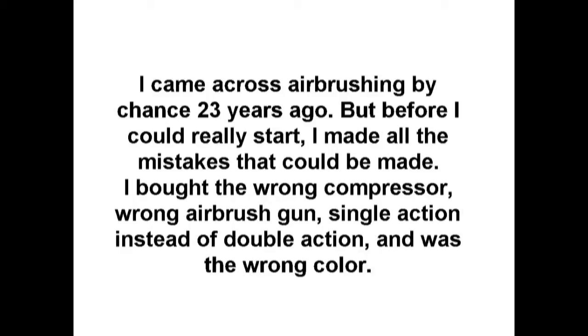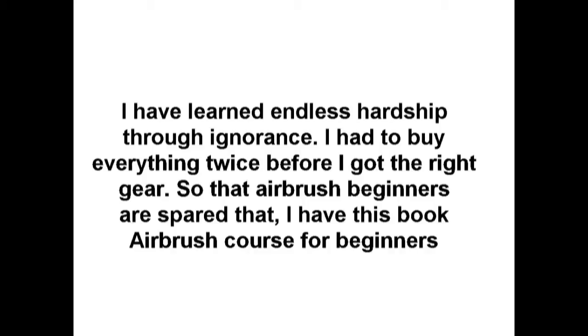I came across airbrushing by chance 23 years ago. But before I could really start, I made all the mistakes that could be made. I bought the wrong compressor, the wrong airbrush gun — single action instead of double action — and the wrong colors. I learned through endless hardship from ignorance and had to buy everything twice before I got the right gear.